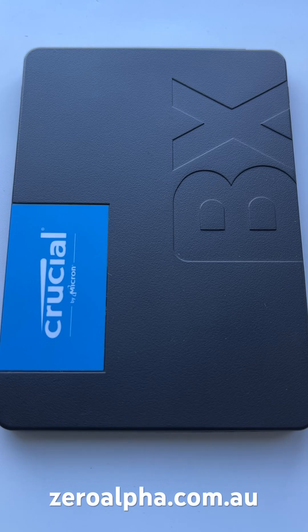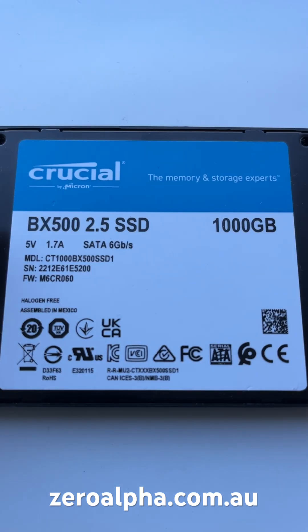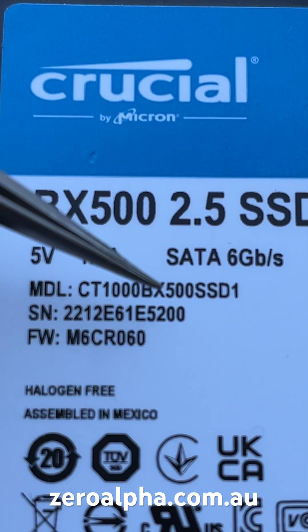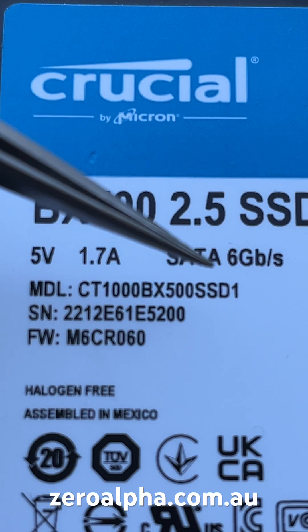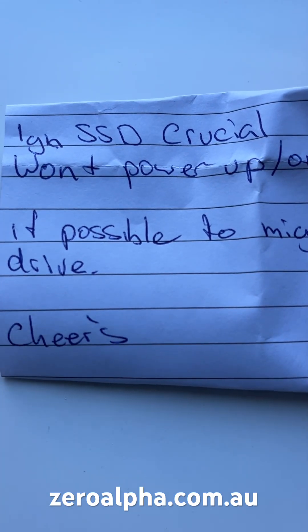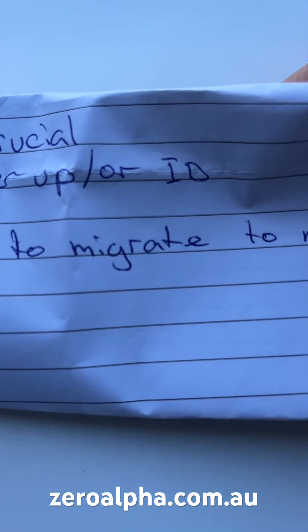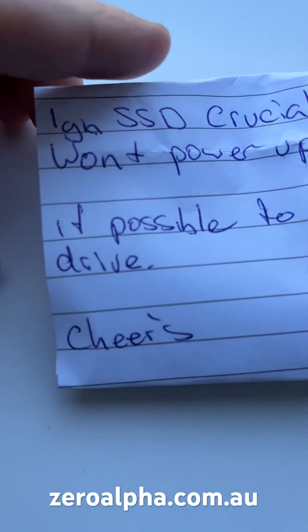This Crucial by Micron SSD has been mailed in for data recovery. The model is a BX500, a 2.5 inch SATA SSD with full model number CT1000BX500SSD1. The mail-in letter says it won't power up or ID, and asks if it's possible to migrate to a new drive.